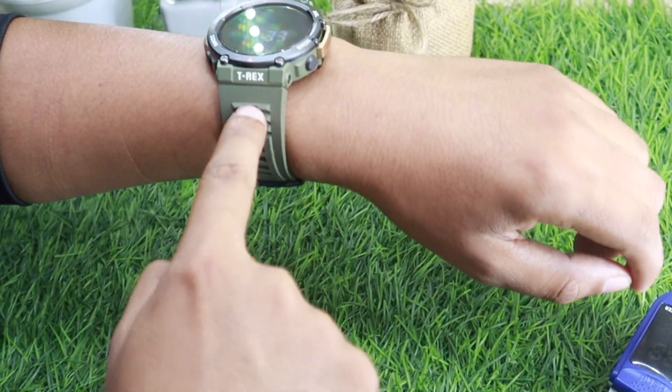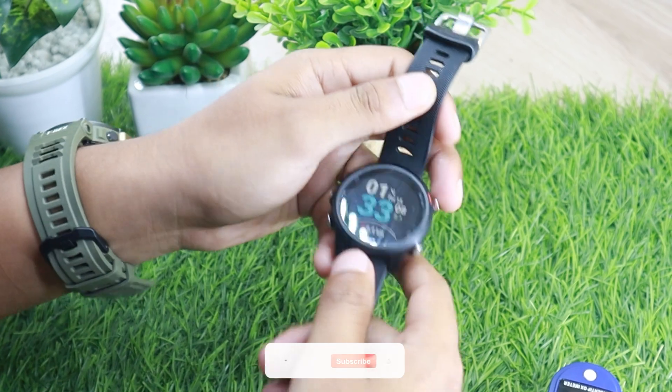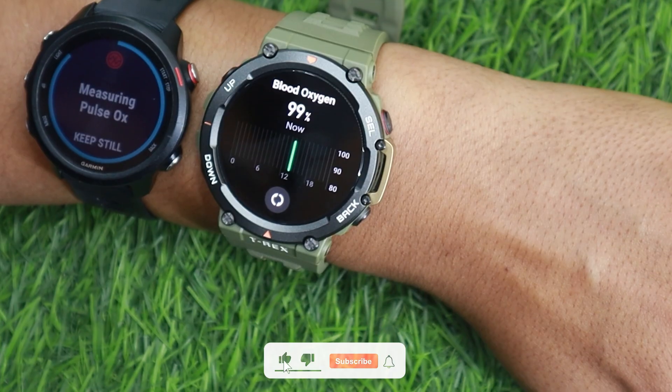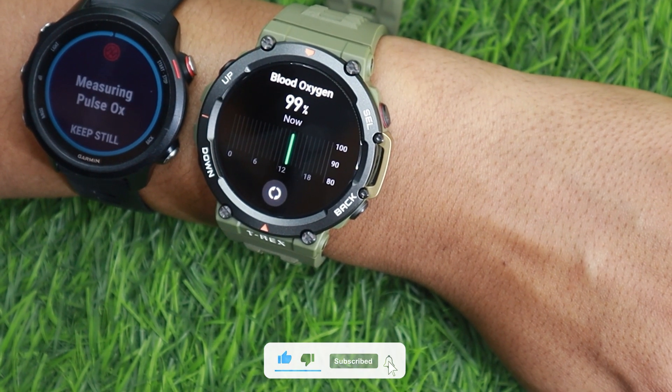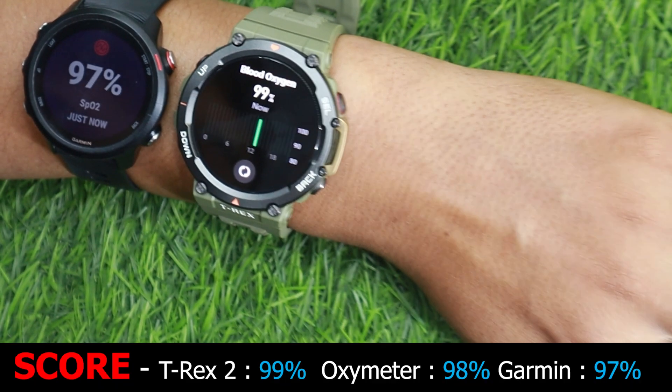Next up I'll compare the watch with Garmin 245 Music. It's a pretty good watch when it comes to sports and health tracking. As you can see, the Amazfit T-Rex 2 is neck to neck with Garmin 245 Music.